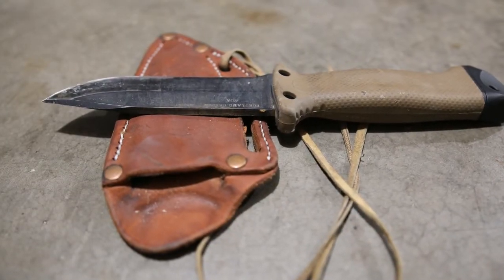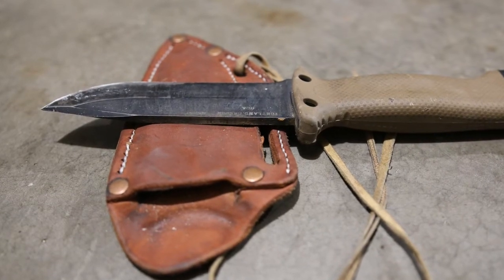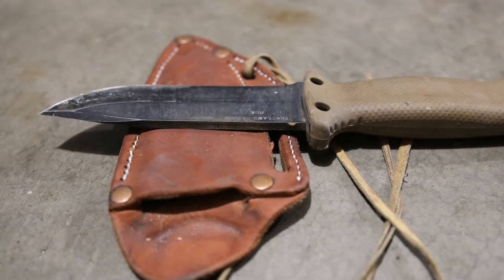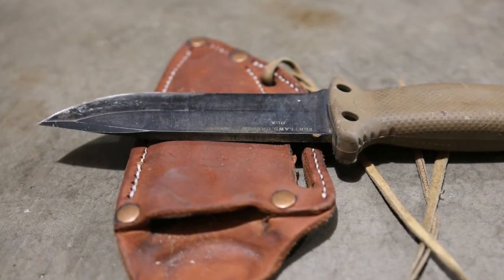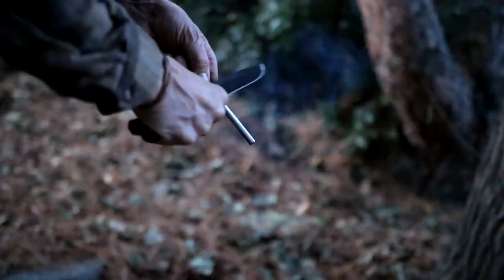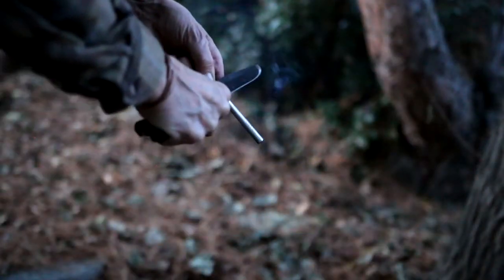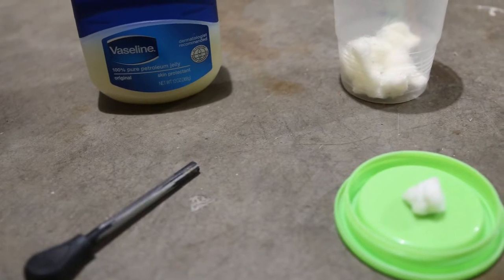They work by producing a large number of very hot sparks using very little friction. Although most rods come with a striker, the easiest spark-producing method is often to use the back of a fixed blade knife. Make sure the knife being used has a square spine. To make sparks, angle the knife blade down and scrape the spine along the rod, varying the angle until you get the sparking you need.